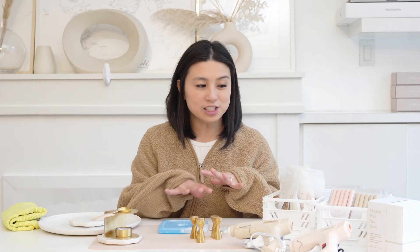Hi there, this is Karla. Welcome back to the Written Word Calligraphy channel. Today we are doing some tips and tricks about wax sealing, and these are some of the tools that I use to actually make the wax seals.